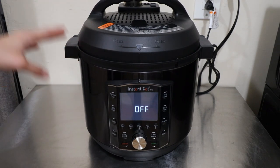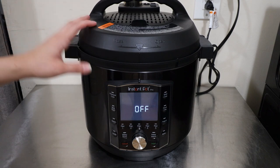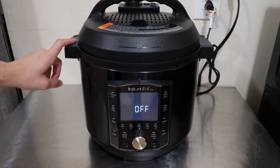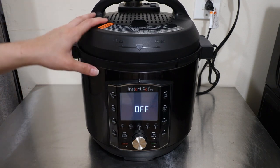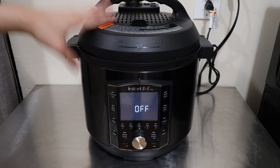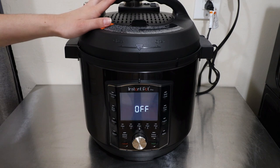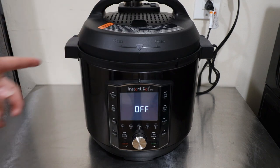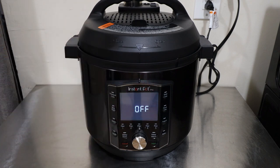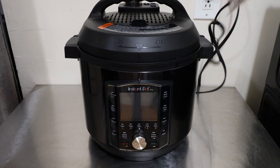Here we have the six-quart Instant Pot — they do make this in a six-quart and an eight-quart. This appliance retails for $129.95 for the six-quart, not far off from the regular Instant Pot which retails for $99.99. The eight-quart retails for $149.99. The six-quart holds 5.7 liters, weighs 13.01 pounds, and measures 13 inches in length, 12.7 inches in width, and 12.8 inches in height. There is a three-prong plug, which is pretty normal for the Instant Pot brand.